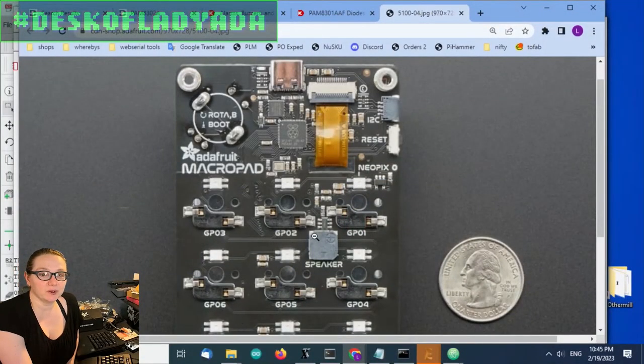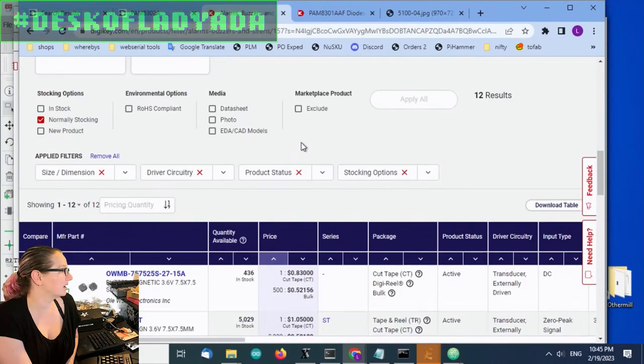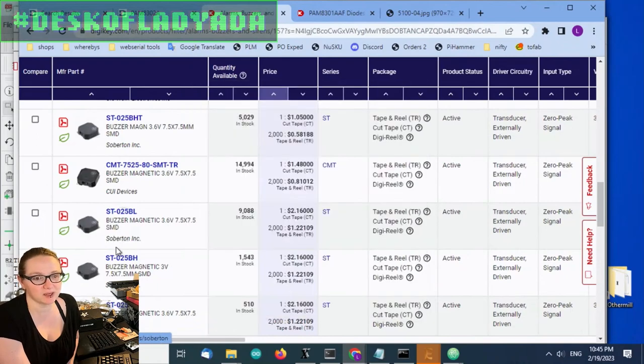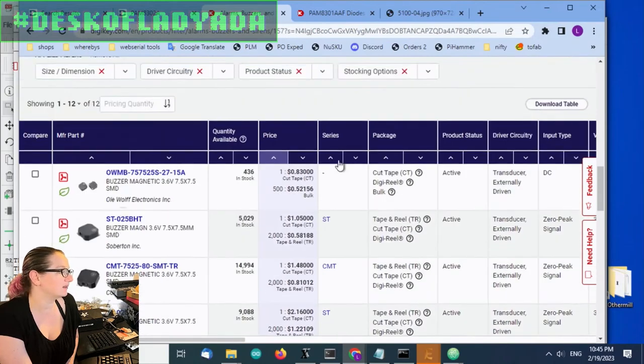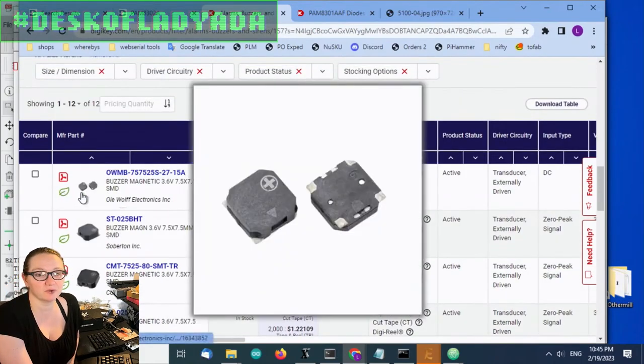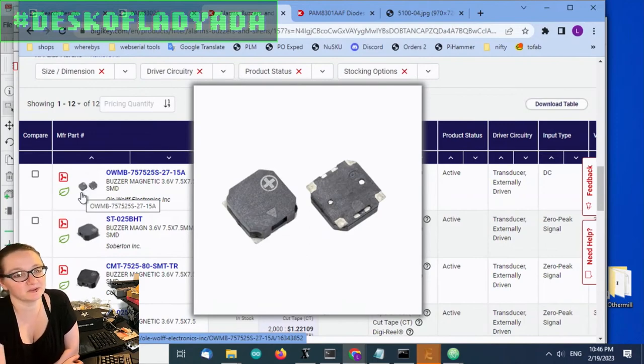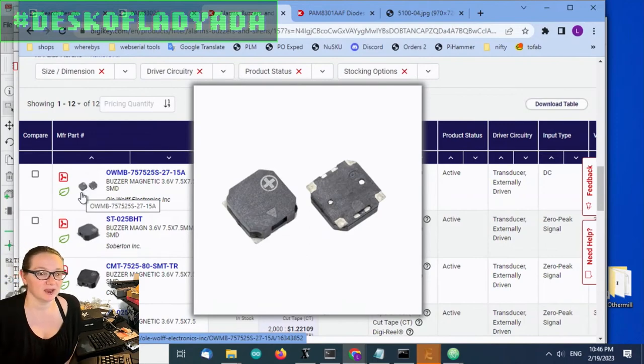On a lot of our boards we use this little speaker — a 7.5mm by 7.5mm speaker. They're actually available on Digi-Key too. They're magnetic buzzers and they're a jelly bean part. They come in a variety of different makes and they're about 50–60 cents in quantity. These are a great alternative to plug-in speakers. They're inexpensive and fully surface mount. They come in tape and reel, so unlike piezo buzzers, you can solder them in and they're fairly loud.